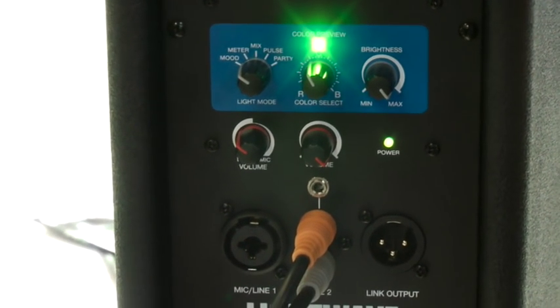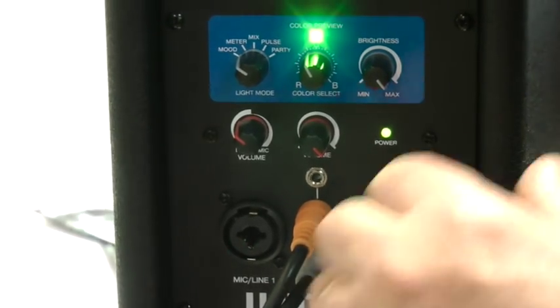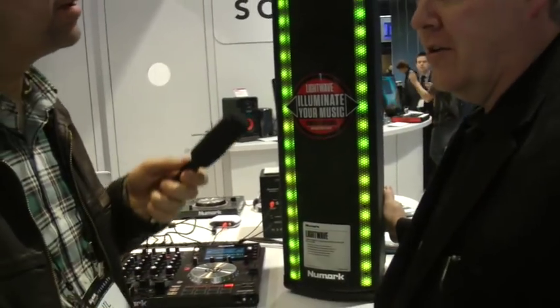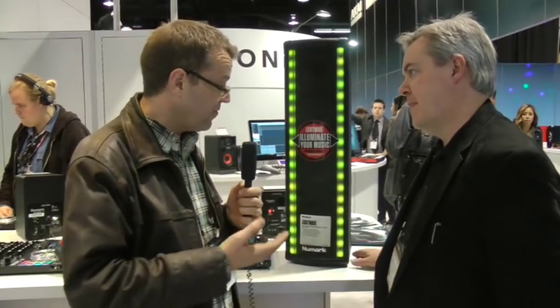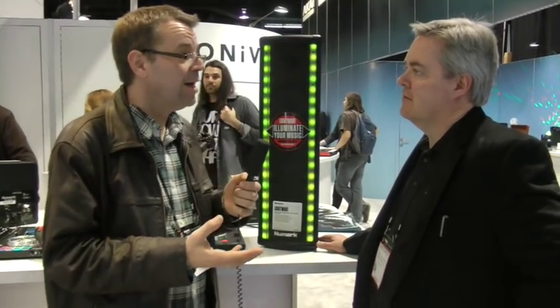It allows me to link together multiple speakers, or maybe set it up with a subwoofer — one of our Alto subs — on a pole, and you actually have a really powerful system. It's great for someone looking for a small setup for karaoke, or a guy who's just getting into it and can't afford lights or whatever else. It's also very good for people who can't afford to buy two sets of speakers — one set for home and one set for the party.